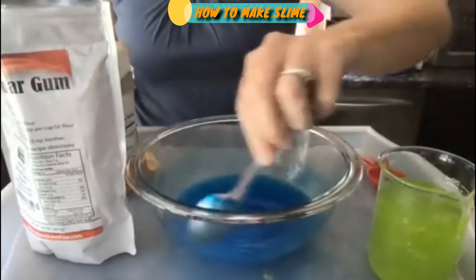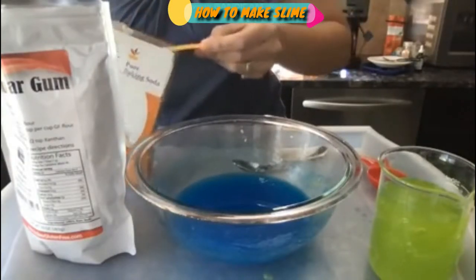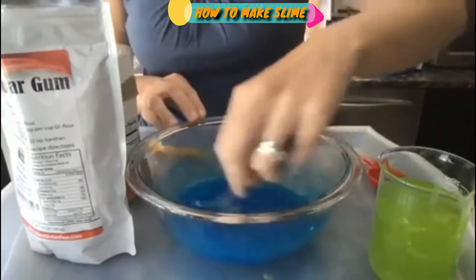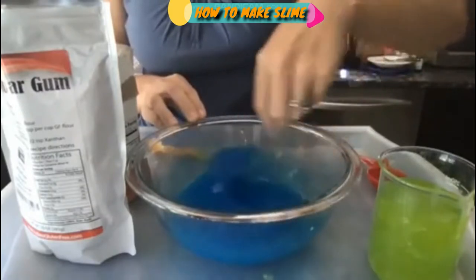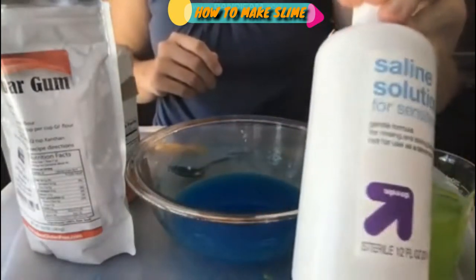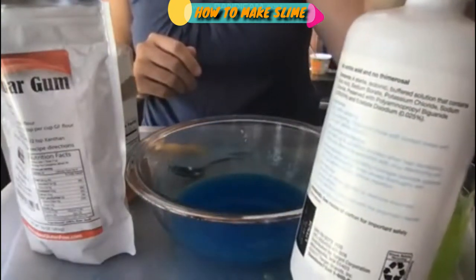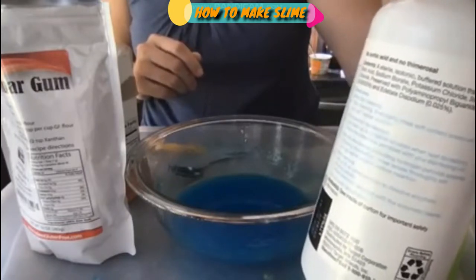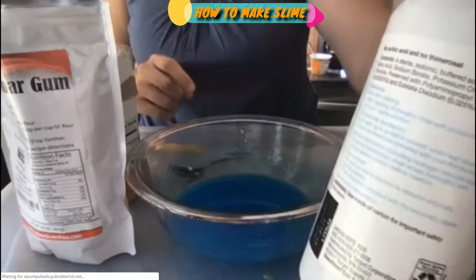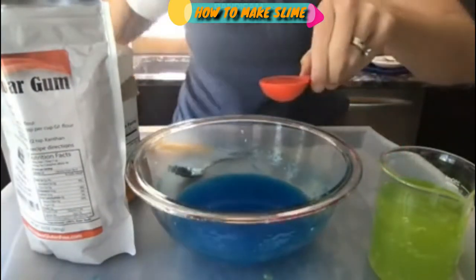Now we want to form our slime using a combination of baking soda and saline solution. I'll start with baking soda — this adds some firmness to our slime. Then for our saline solution: I prefer saline over contact solution. This one is from Target, saline solution for sensitive eyes. You'll notice that boric acid and sodium borate are two of the ingredients that need to be in your saline solution in order for it to work when making slime — and that's the same for traditional slimes too.